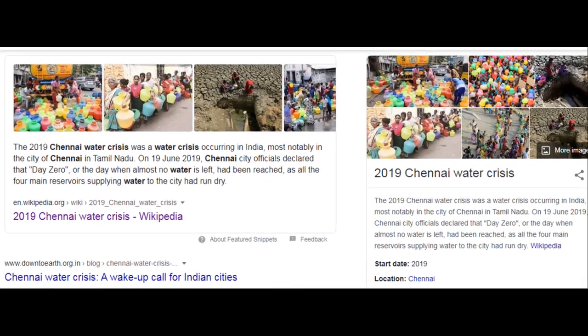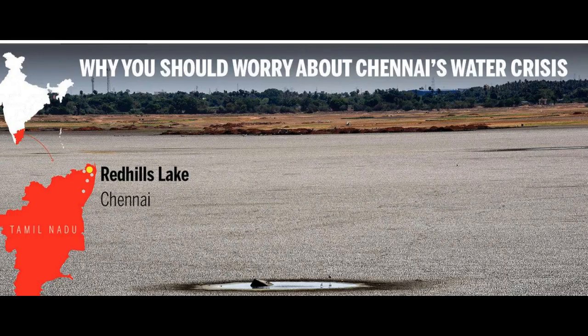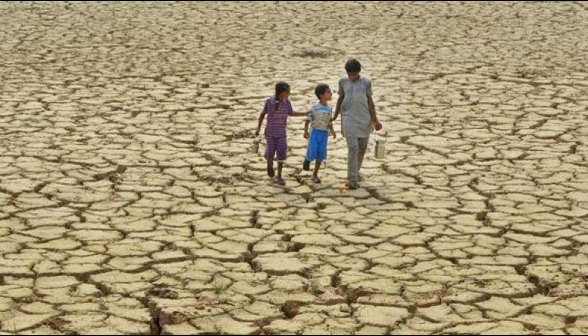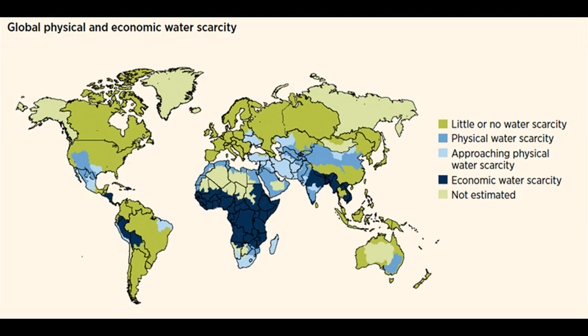In 2019 there was the Chennai water crisis, which was eye-opening for the whole of India. Normally in summer season water scarcity is at its peak. The water scarcity problem is not only limited to India but to the whole world.